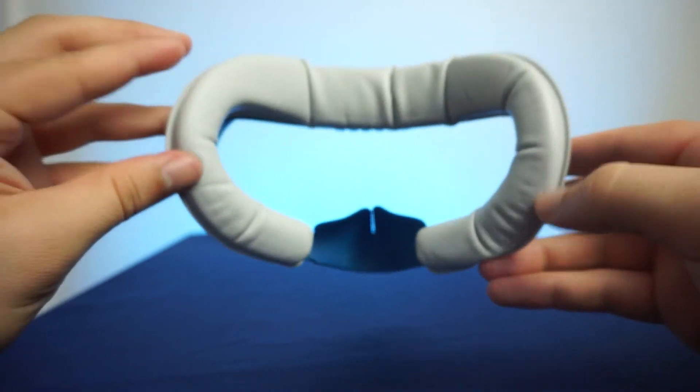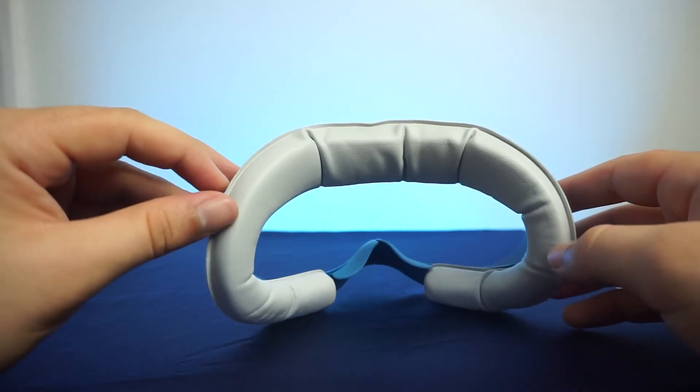Silicone nose flaps heavily reduce the amount of light bleed, further increasing the immersion of your VR experience. Currently I use a facial interface from VR Cover, but you can also find great ones from Kiwi Design and VR Wave. Links to all of those are in the description below.